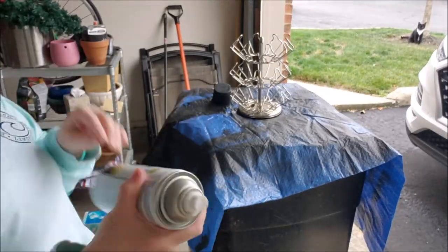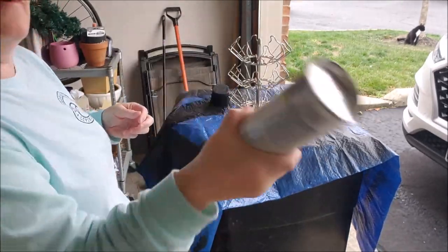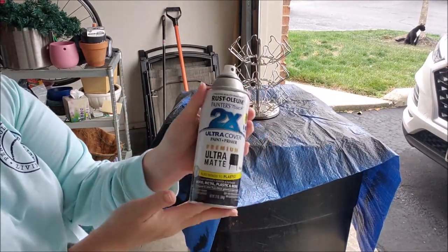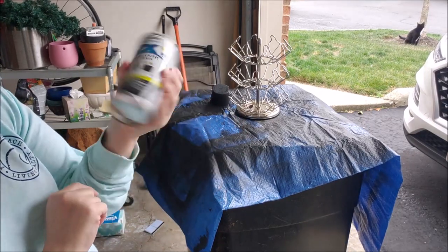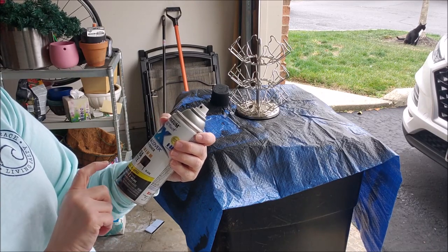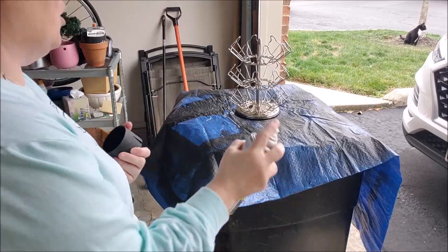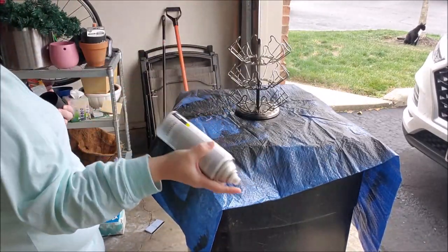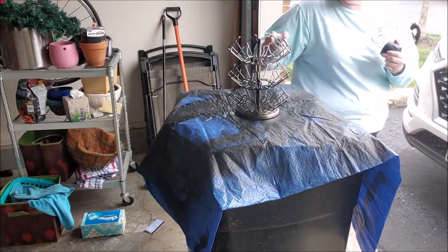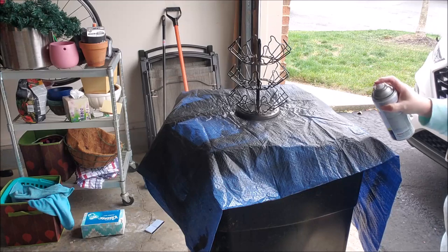I'm in the garage — it's raining so I have to do it in here. You really want to give this a good shake. This is Rust-Oleum Painter's Touch 2X Ultra Cover paint and primer, ultra matte — fast drying, works on wood, metal, plastics and more. You want to do lots of little coats. What you don't want to do is pile it on because you'll end up with runs.